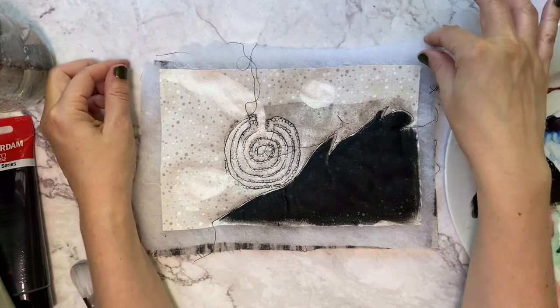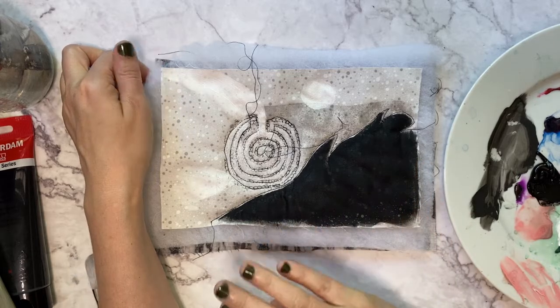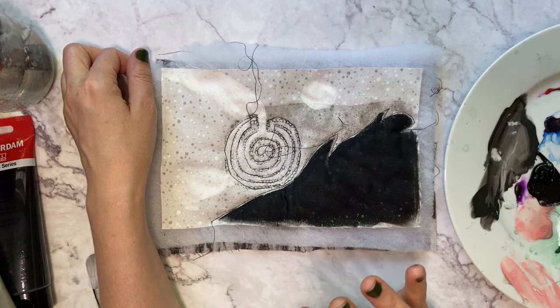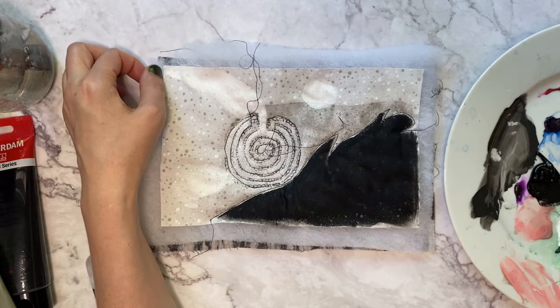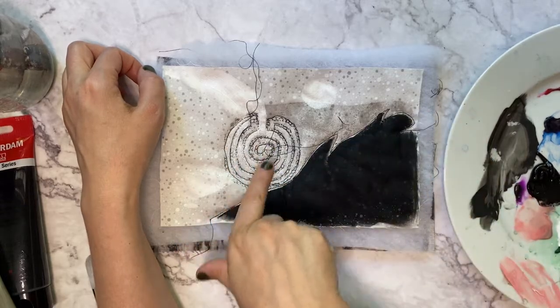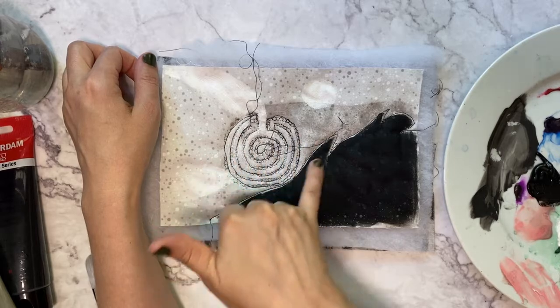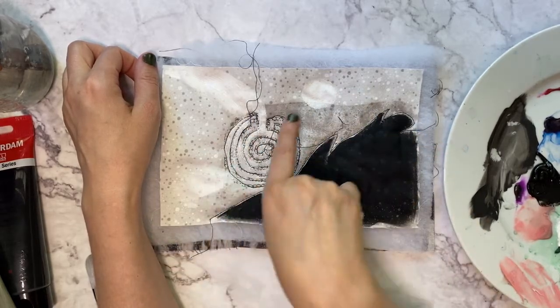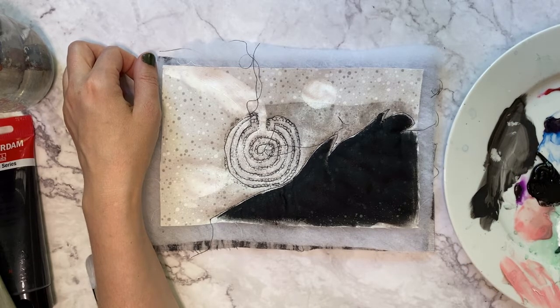I wanted to talk you through what I ended up doing on this piece. I painted one side black because I like the idea of it looking like a wing. In these pieces I'm combining crows and labyrinths — using elements from both symbols to create the compositions. I already had my labyrinth done, and I then put in some white paint to add more layers. You've got layers of stitch, layers of photo transfer, and layers of paint creating really nice textures together. I also added a little moon to balance the two sides.